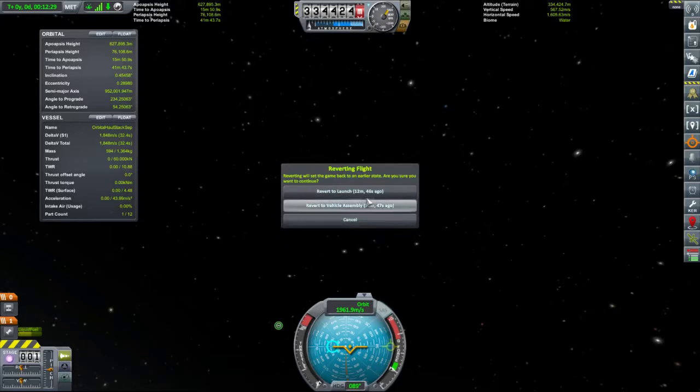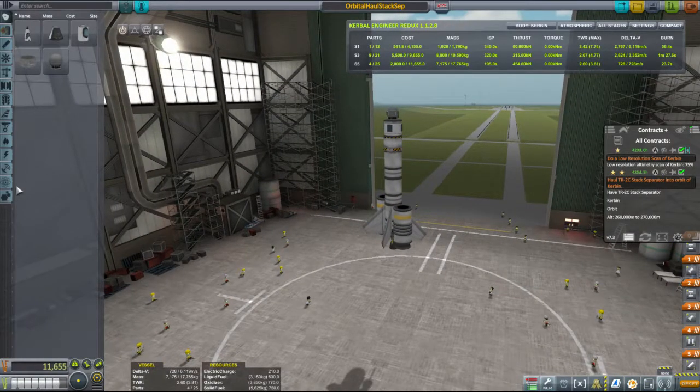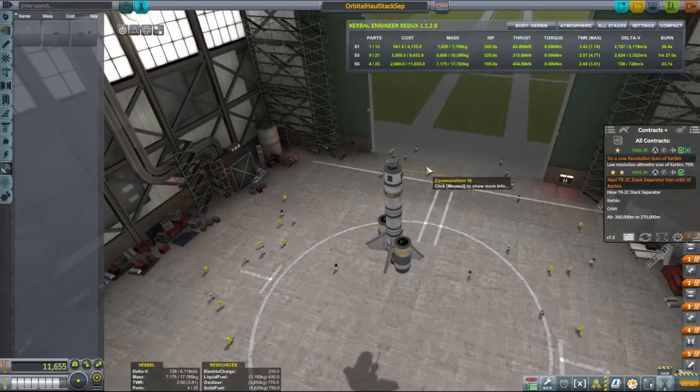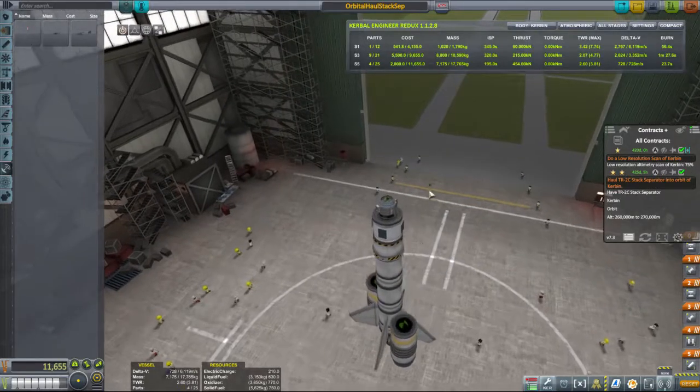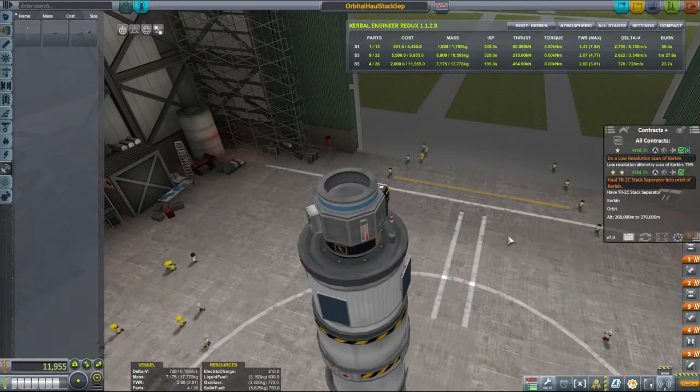I'm going to revert flight to the vehicle assembly! And this episode will be me learning communications. Communicator! Zooming in. Communicator! Save. Launch.